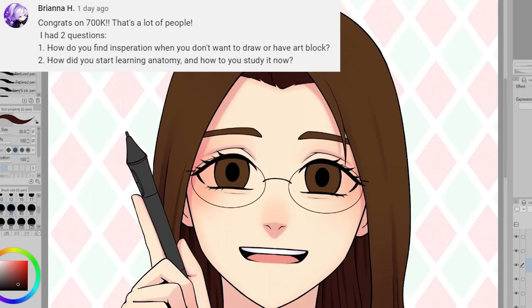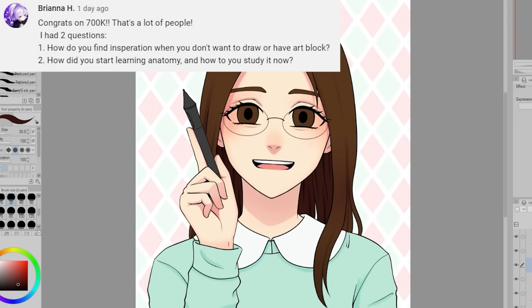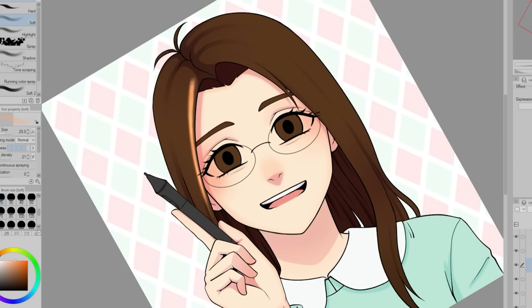How do you find inspiration when you don't want to draw or have art block? How did you start learning anatomy and how do you study it now? When it comes to finding inspiration to draw when I don't really want to or I have art block, I'm not totally sure, to be honest.